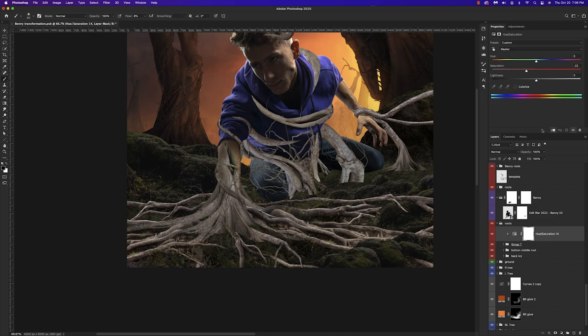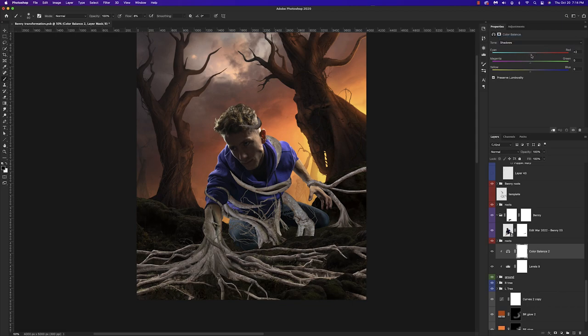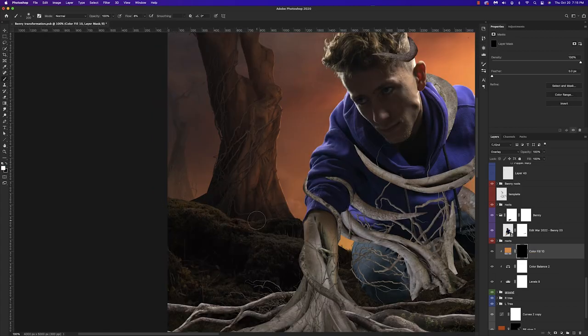I added some smaller vines to go along with these big roots to really intensify the overall effect. Once all of that was in place, I went back to my ground and started focusing on that — adding a levels adjustment layer to darken it up a bit, then a color balance adjustment layer to introduce warmer tones matching the trees and background. From that point I repeated the steps from the trees: adding a solid color adjustment layer in Overlay mode, inverting the mask, and painting back in the areas that seemed fit.